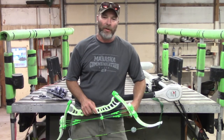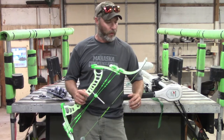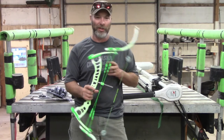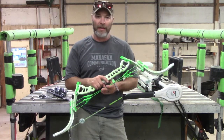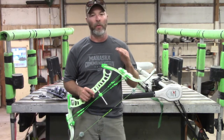Hey everybody, what's going on? So today I'm just going to do a quick little review or update on my new bow that I got. I just got in the mail today my Gnat. I've been looking at getting a new bow for a little while now and I decided to go with the Gnat.